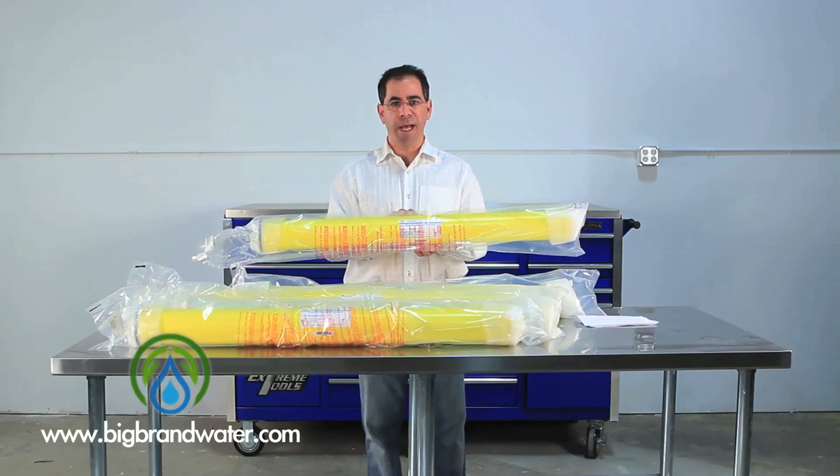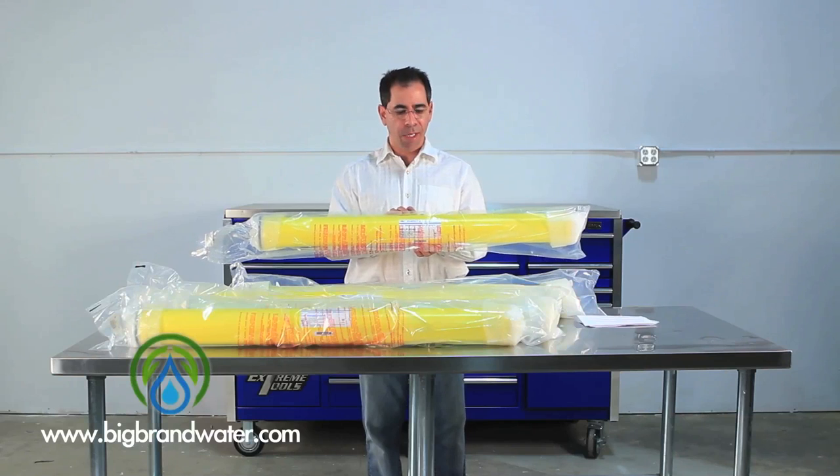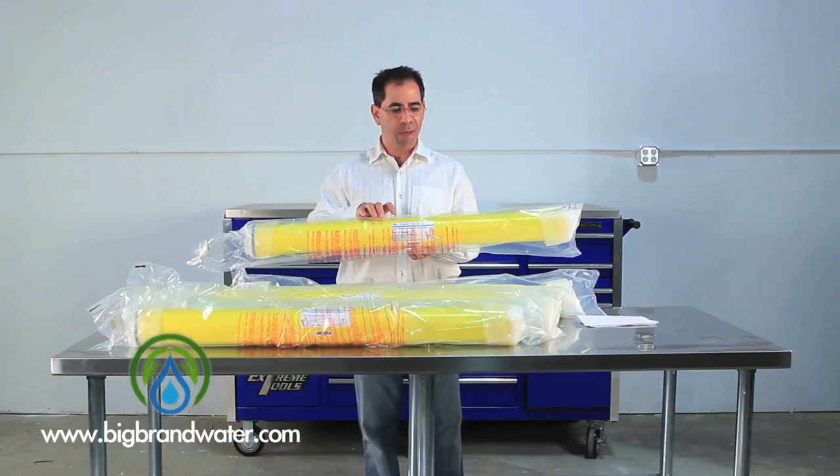if that water temperature was around 50 degrees, your production would be cut in half. So if you have colder water or you just want to run at lower pressure, something like this LP is a great membrane to consider.